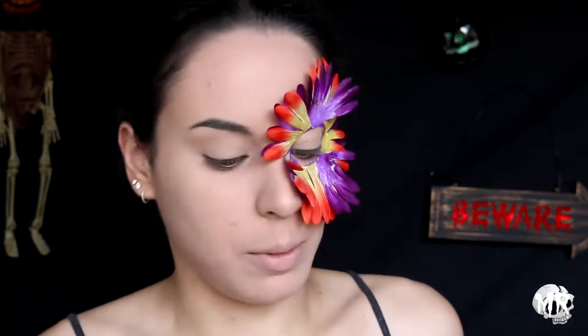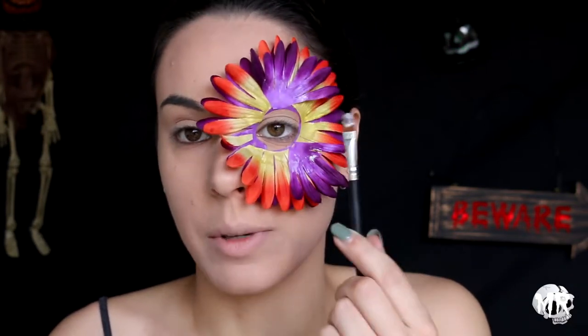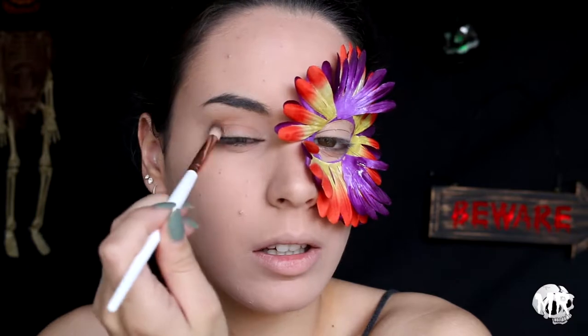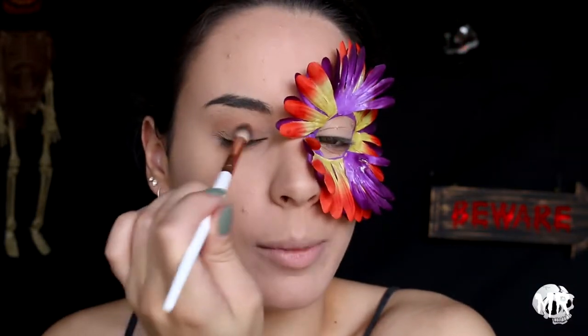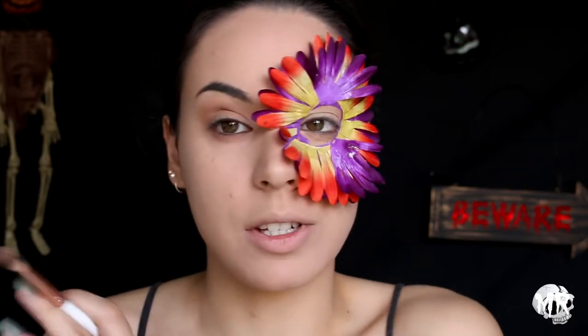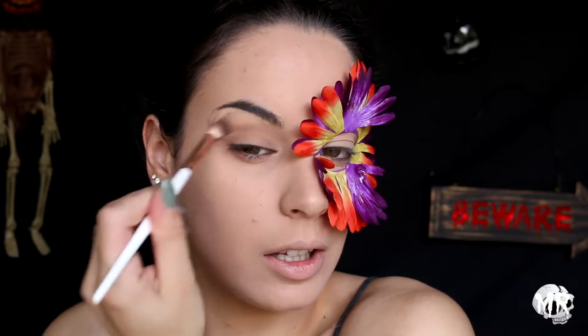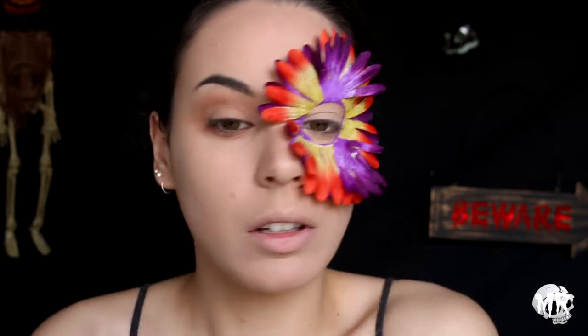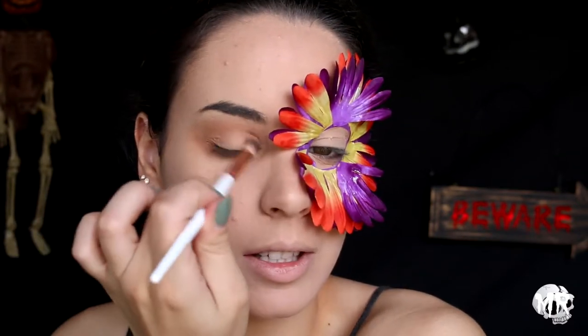I'm going to stop here with the flowers because I've been working on this for way too long. I'm going to pray this one up here stays on. Now I'm just going to use a brown eyeshadow on this side of my eye and just pop that all through my crease to add a little bit of definition. I'm going to bring it a bit further out because I want this to look quite messy. Then I'm going to go in with a shimmery orange shade and pop that all over as well, just so this can be a little bit pretty.